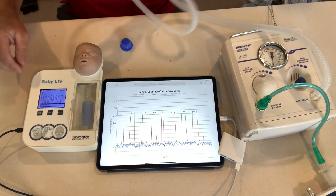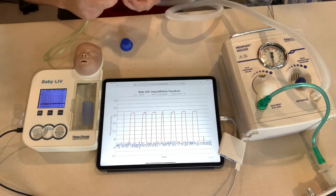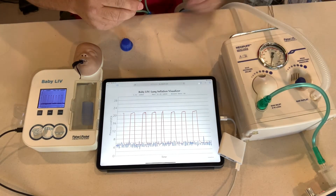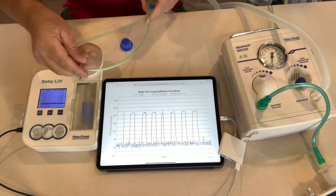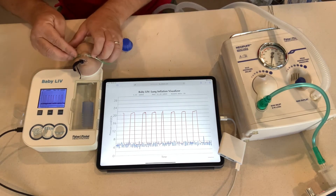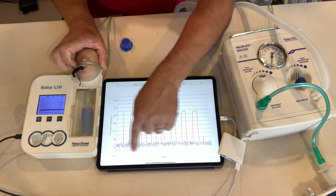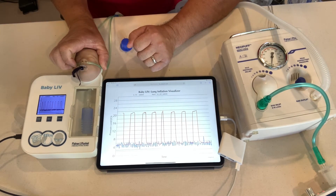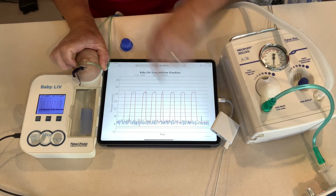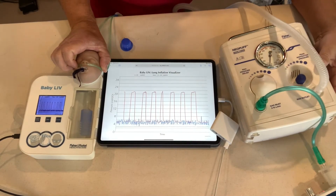Now we're going to move over to the RAM cannula. I've chosen one that is 100% occlusion, because that was my argument this morning. We're going to make sure we get a 20 over 5 with the RAM cannula. I have it occluded, everything looks good. I'm going to hold that in place on the baby's nose — creating a new reading — and if you look down here, my PEEP is 3. There is a PEEP of 3 on the green line, which is not matching my Neopuff — my Neopuff is still reading 5.